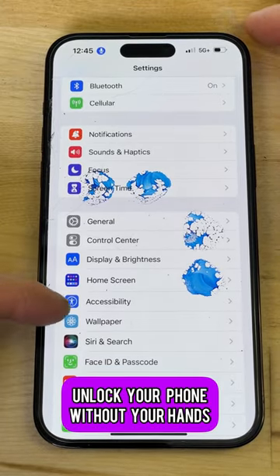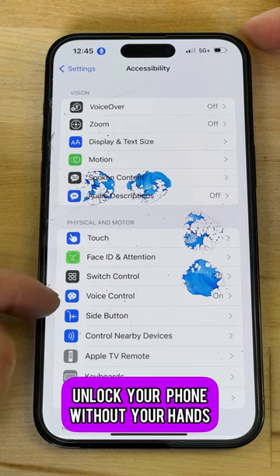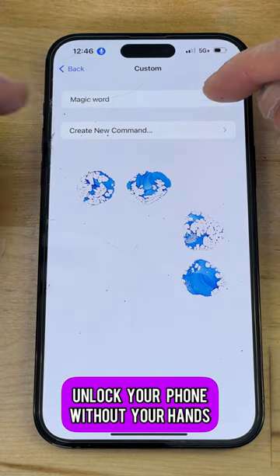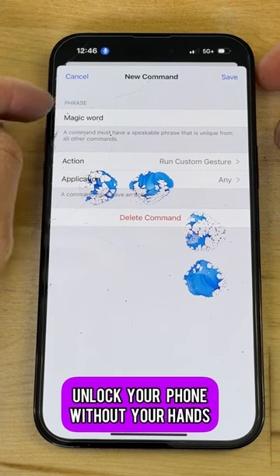Go into your settings, go into Accessibility right here — boom, click on it. Now go into Voice Control, find it — bam, make sure it's on. Then go to Customize Commands — bam, custom. Mine is gonna be 'magic word.' Edit it — your phrase could be anything, but mine is 'magic word.' Remember that.